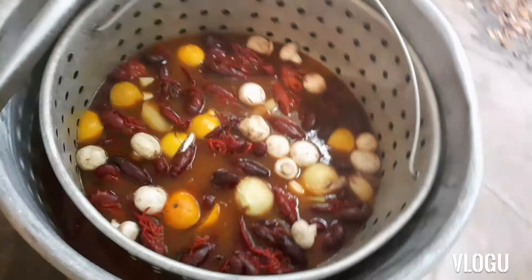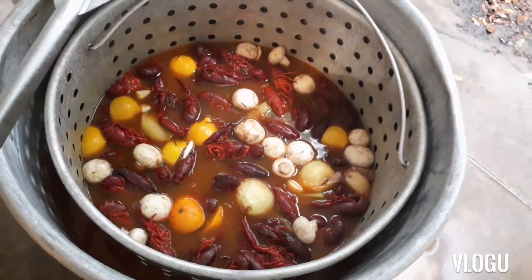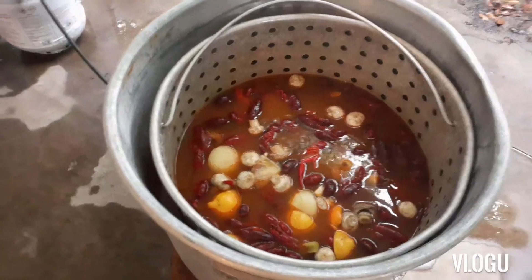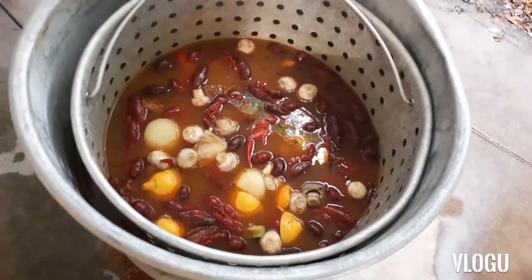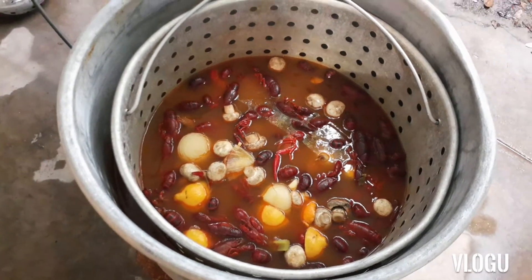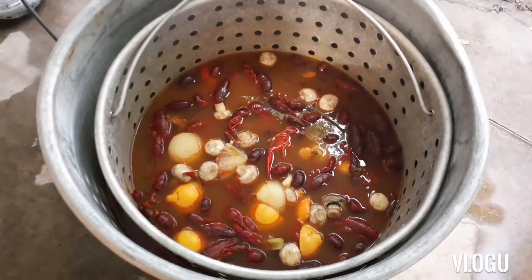All right guys, we got everything in the pot — mushrooms, everything. All we gotta do is wait another 10 minutes. These are gonna be the best crawfish you're gonna eat, in my opinion. Another little tip: the more they sink to the bottom, the spicier they're gonna get. So if you want them spicy, let them sink. But anyways, we're about to eat!